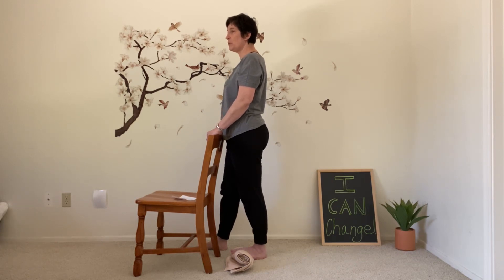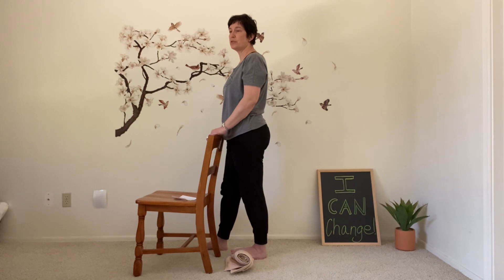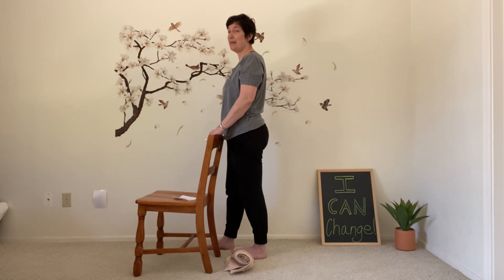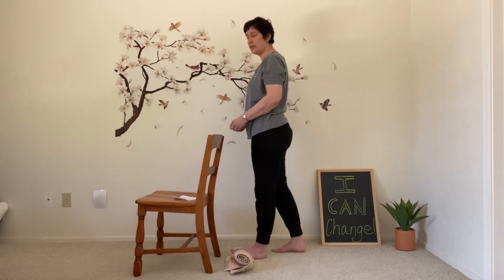Really trying to relax the thighs and the glutes — that takes a lot of work. Just releasing the kneecap. I've also been experimenting with different kinds of shoes. I'm looking for shoes that have no heel height. Most of our shoes have at least a quarter inch to an inch of height, even our walking shoes. It's better to have zero drop, but that kind of shoe has started making my calves sore. Go ahead and come out of that pose.